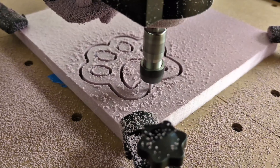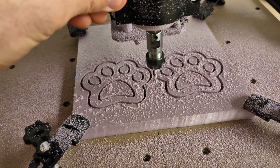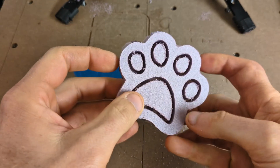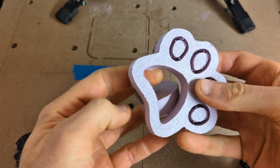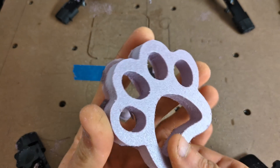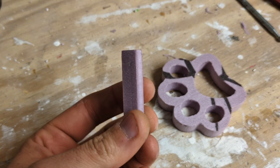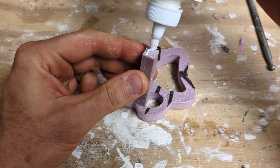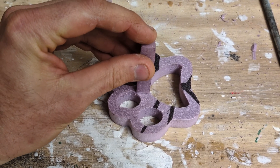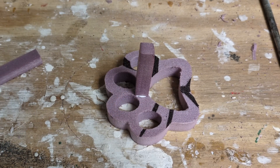I'm cutting polystyrene XPS styrofoam. I'm going to be doing a process called lost foam casting, and using polystyrene XPS is the best foam to use. After the carving was finished, I removed it off of the table and was able to just easily pop out the centers. In order to get aluminum into the paw print, I'm going to have to glue on another piece of styrofoam right onto the top for where the aluminum is going to flow into the pattern. For this I'm using Aleene's Fast Grab Tacky Glue. I'll glue the other piece of foam to the paw print and let it set for 24 hours.